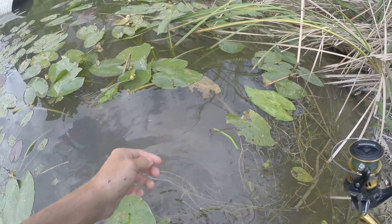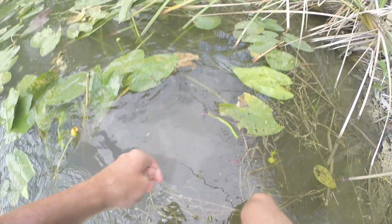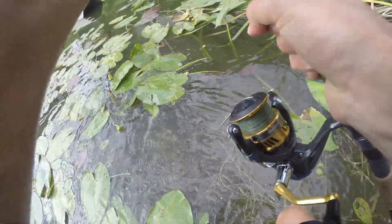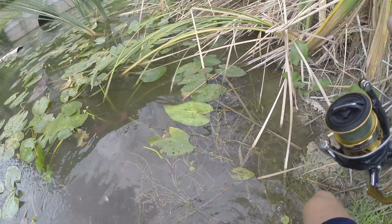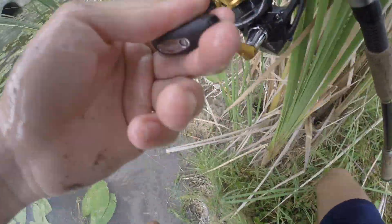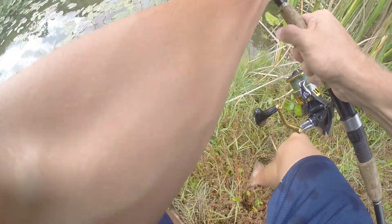Okay guys, we just gotta pull this guy out of the lily pads — all we gotta do. Where is he? He's moving — oh he's moving! Let's see if we can't bring him out now. He's a fighter alright.